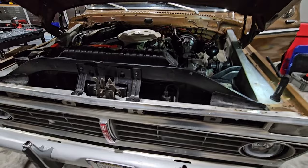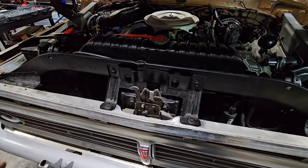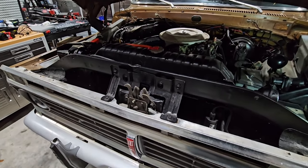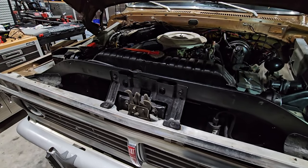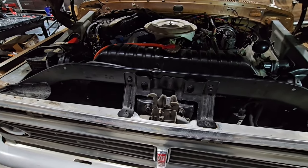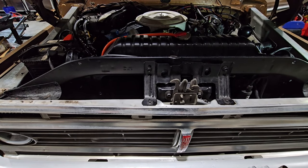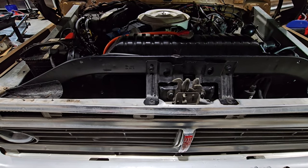That was to install an internal hood release that this truck did not have. Dad, did you get this specifically for this truck or did it come off a Bronco or something else? I got it off eBay and it will fit everything from '73 to '79 F-Series and a '78 or '79 Bronco.